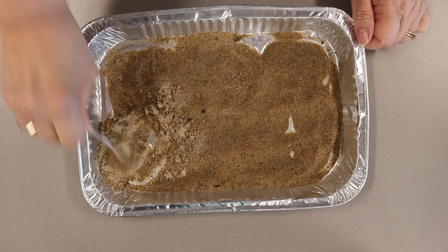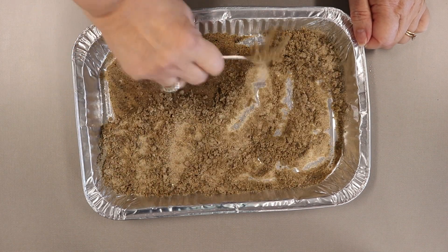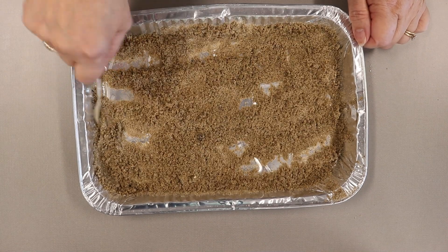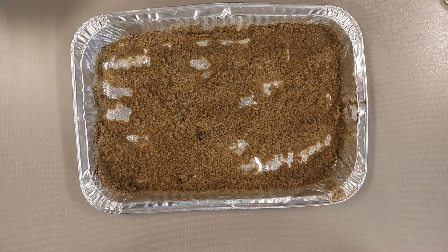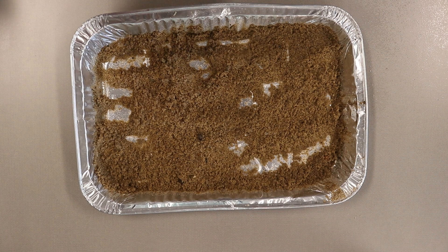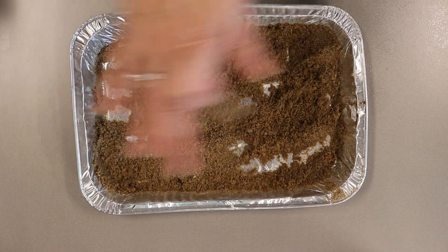Take your spoon and mix it up so there's some dry stuff on the surface, then spray again. Leave it overnight to dry. Then the next day, stir it again and spray once, stir it and spray twice.